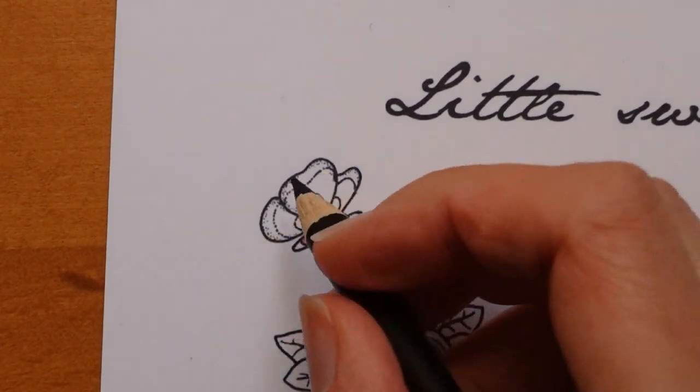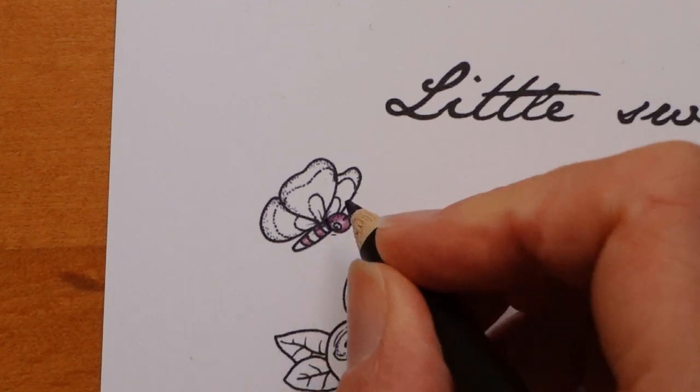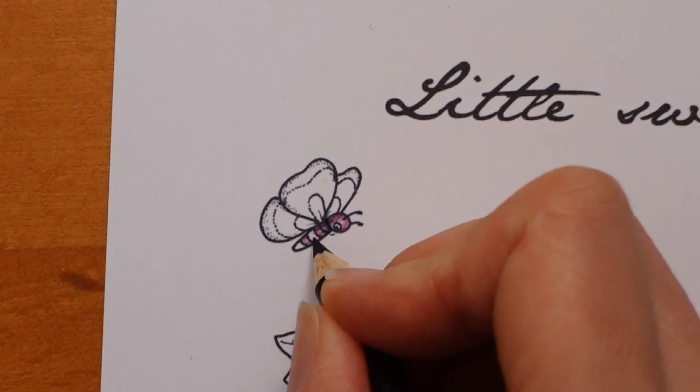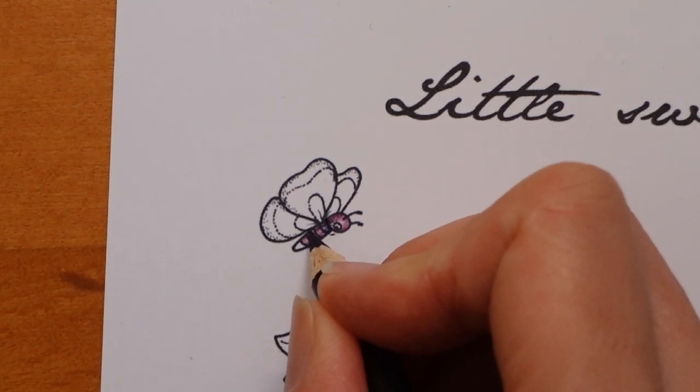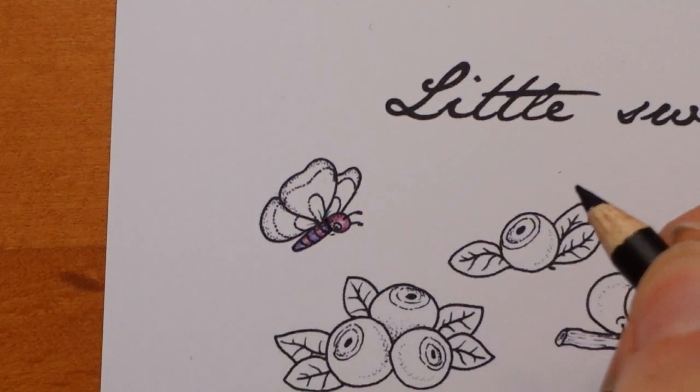I'm going to do the same on this little one - a little bit darker on the edges of each stripe and a bit lighter in the middle.